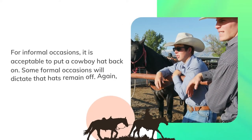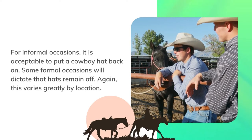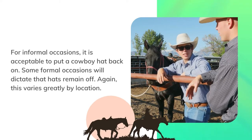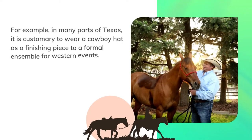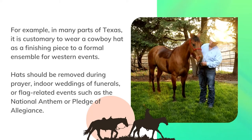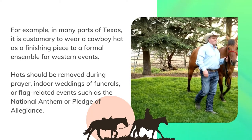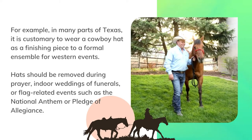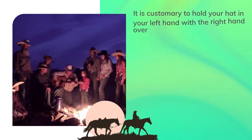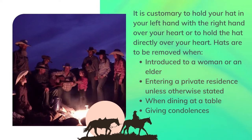For informal occasions, it is acceptable to put a cowboy hat back on. Some formal occasions will dictate that hats remain off, though this varies greatly by location. For example, in many parts of Texas, it is customary to wear a cowboy hat as a finishing piece to a formal ensemble for western events. Hats should be removed during prayer, indoor weddings or funerals, or flag-related events such as the National Anthem or Pledge of Allegiance. It is customary to hold your hat in your left hand with the right hand over your heart, or to hold the hat directly over your heart.